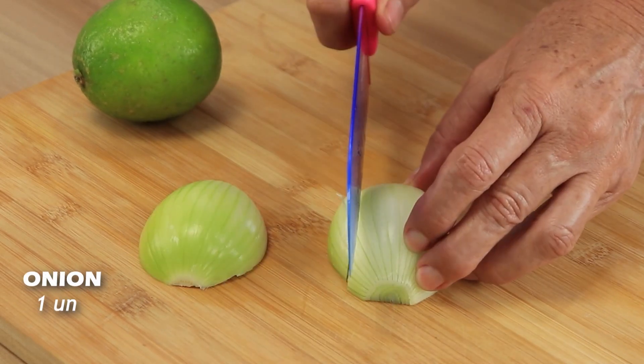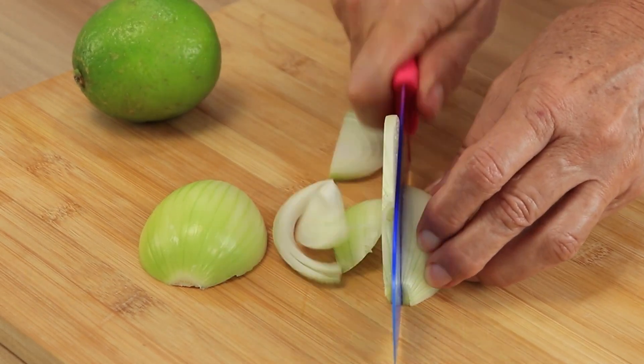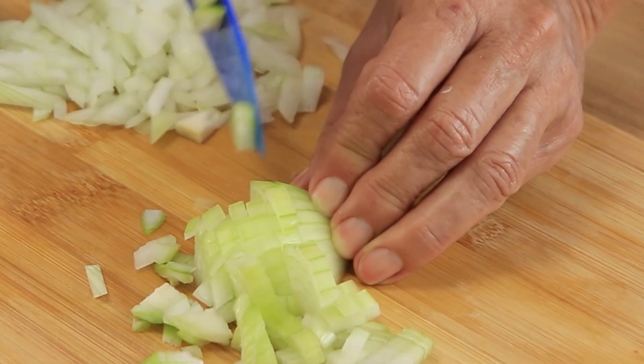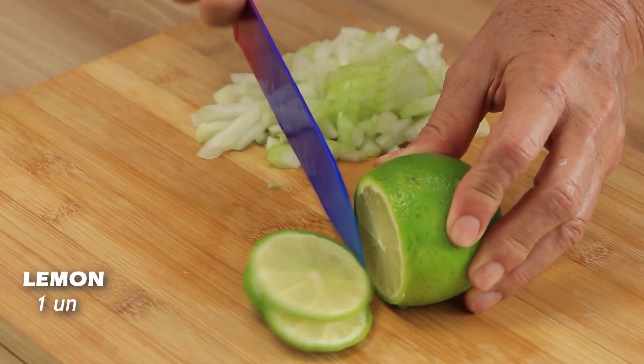We will also need an onion and cut it into cubes. Let's cut a lemon into slices now.